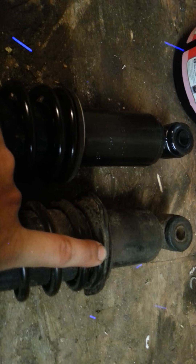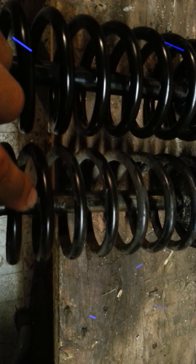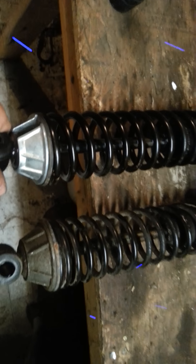The only other difference I see in these shocks — the length is identical. The base here is a little bit taller on the new one. Also, the width of the spring appears to be a millimeter or two thicker than the shock I just took off. By and large, they look the same.